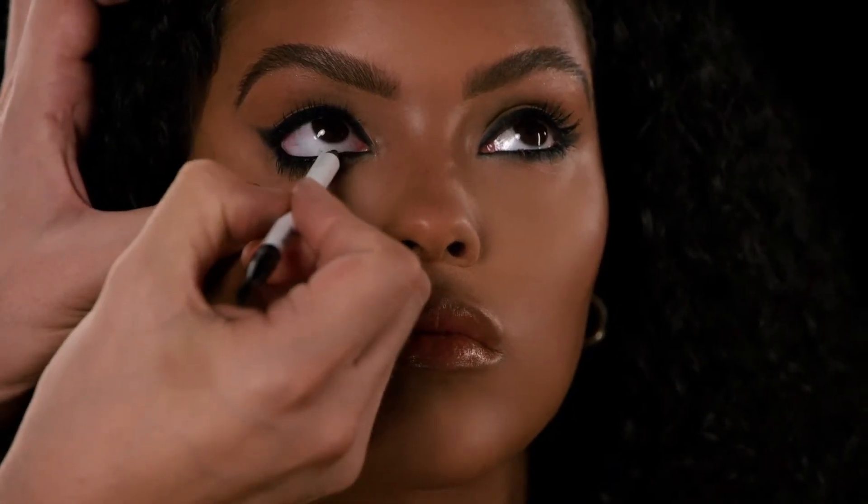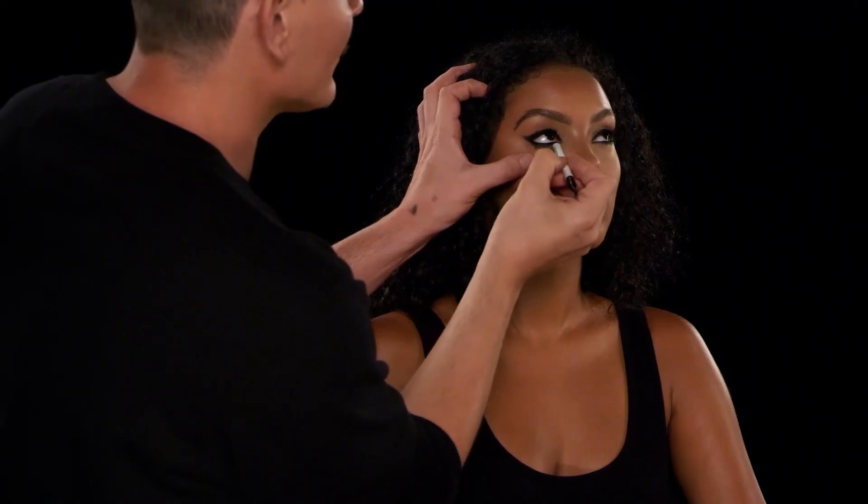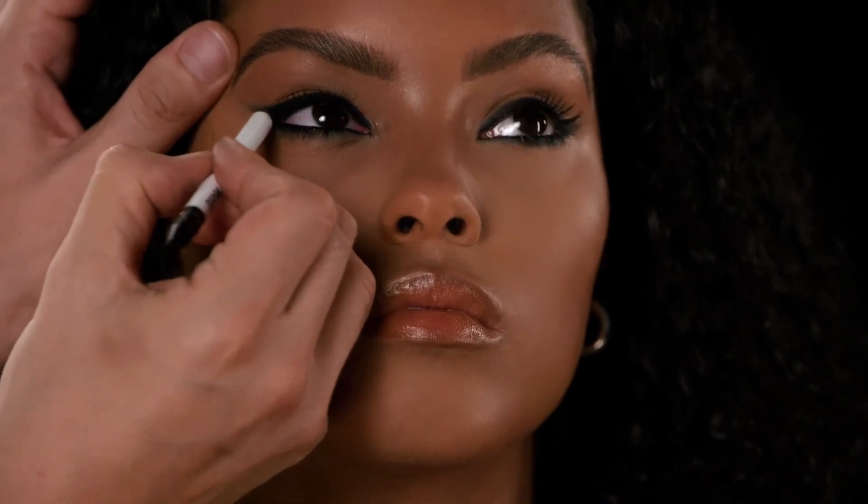This pencil doesn't dry down completely right after you apply it. It gives you a few seconds of playtime so you can blend it and move it around a little bit, and then it sets down, grips, and becomes water resistant.